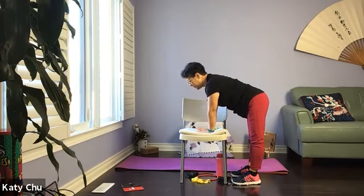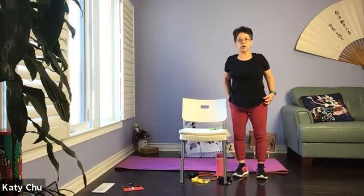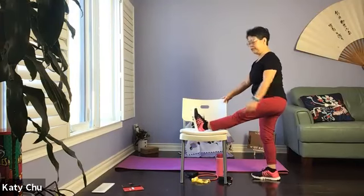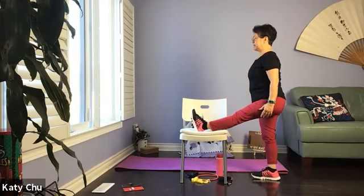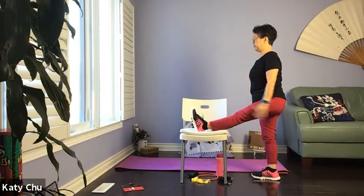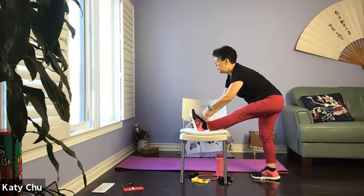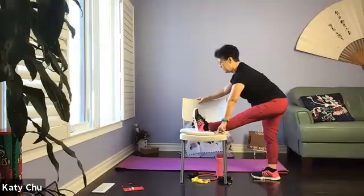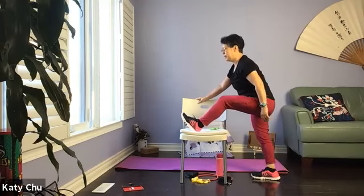Inhale center, one more set — exhale to the right, let the hip drop, inhale center, exhale to the other side. Slowly come back to center. Take your time to rise up to standing, shake it up. Hamstring stretch — you can either have your leg on the floor or on the chair. If this is too high for you, place the leg on the floor. Shift the weight to the standing leg, square the hip to the front. Inhale your arms up to lengthen, exhale and hinge forward, holding on to the end part of the foot, chin away from the body, eyes looking forward, neck long, spine straight.